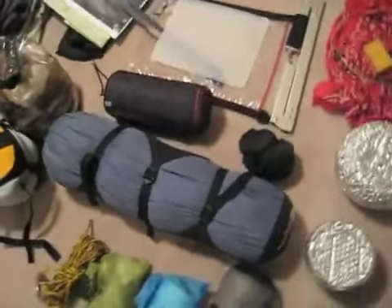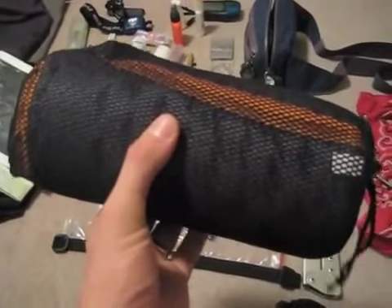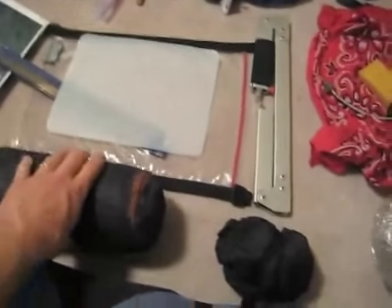This is my sleeping pad — this is the Therm-a-Rest Ultralight. Great pad, not much to say about it besides I recommend the Therm-a-Rest.